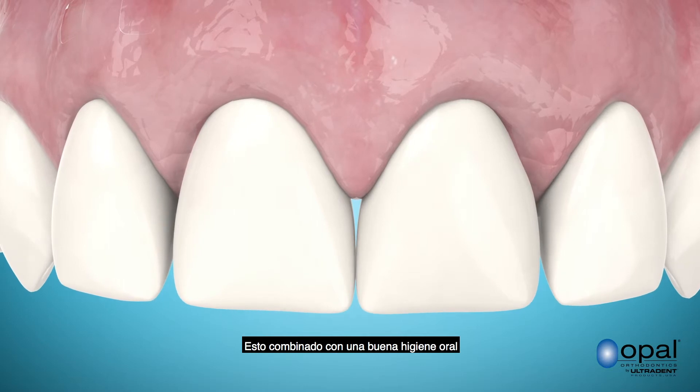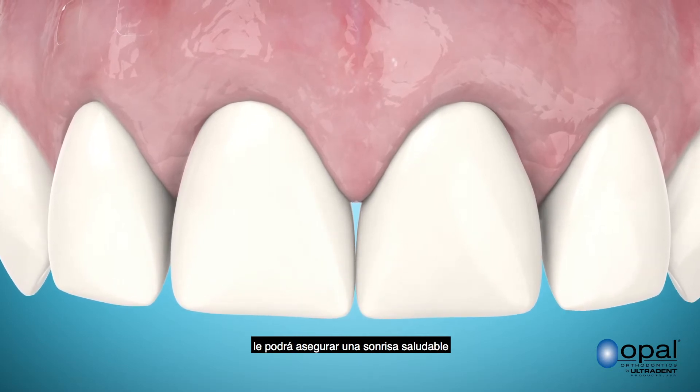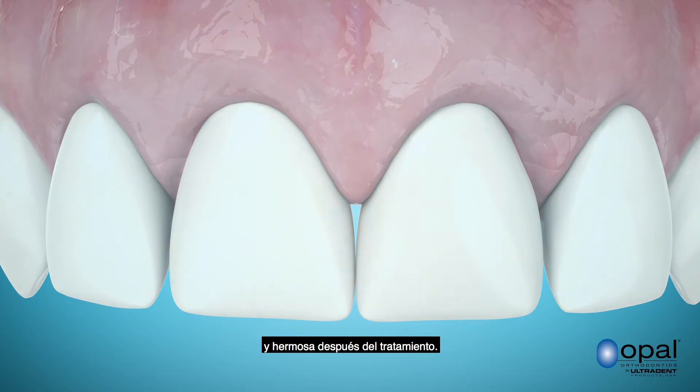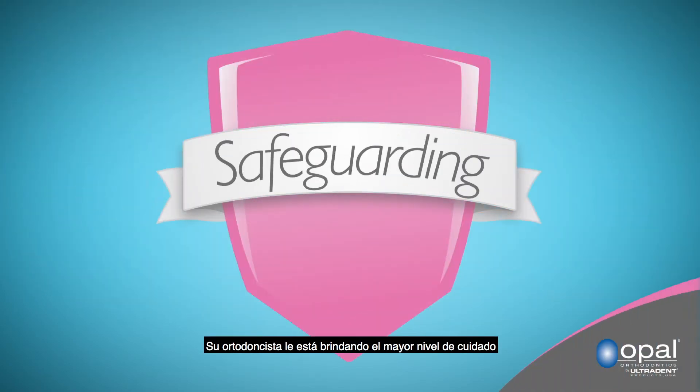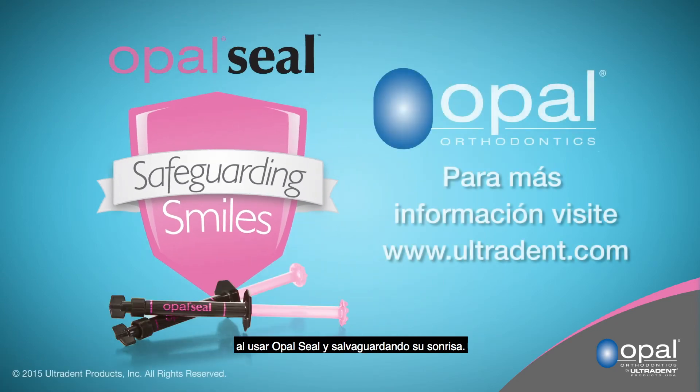This, combined with good oral hygiene, will ensure you have a healthy, beautiful smile after your treatment. Your orthodontist is providing the highest level of care by using Opal Seal and safeguarding your smile.